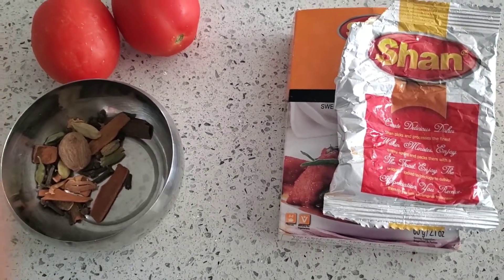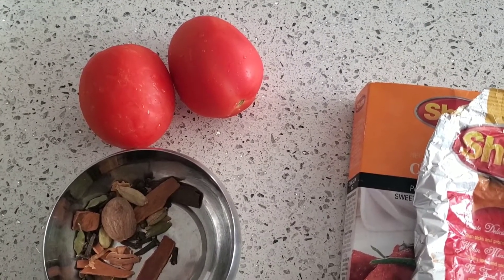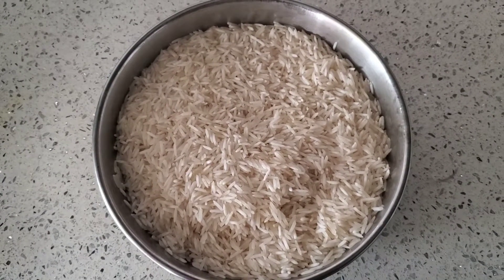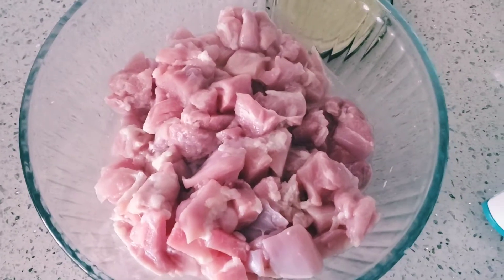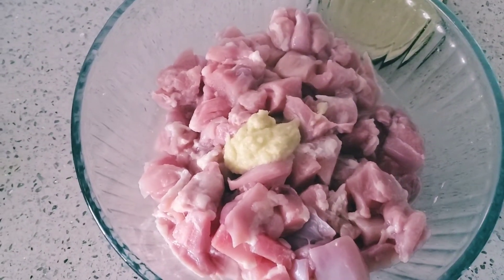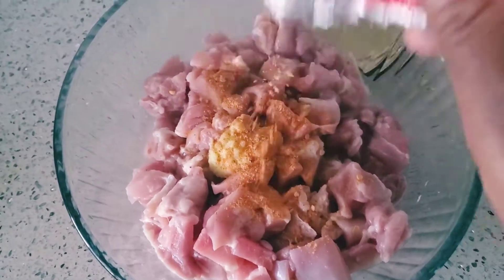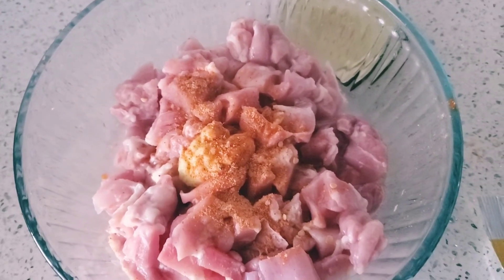I also have mace and nutmeg, and I took chicken 65 masala. For chicken 65 biryani we need to make the chicken 65 first. I also took two tomatoes. For the biryani I took two cups of rice that I already washed, soaked, and drained. I'm using 500 grams chicken thigh piece - you can use breast piece also. Now I'm adding one tablespoon of ginger garlic paste and chicken 65 masala, and I will mix it nicely.